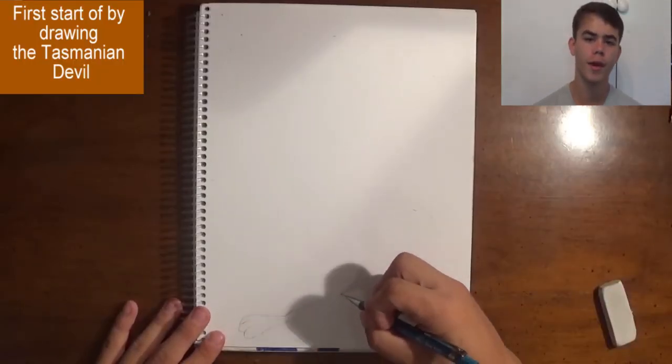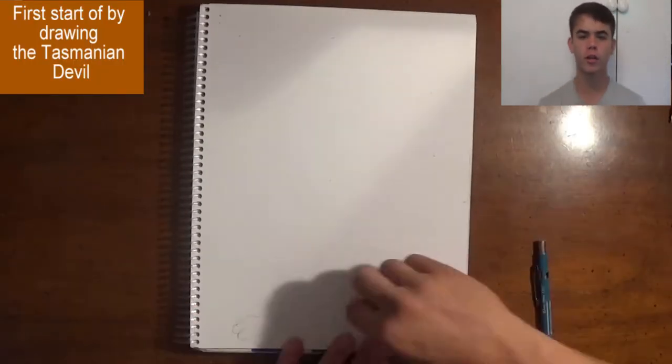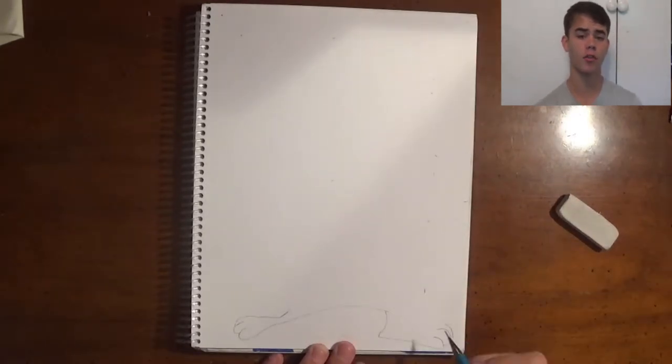Hello everyone, it's Matt here with Drawing with Matt, and today I'm going to show you how to draw the Tasmanian Devil with Zentangle patterns all throughout it.